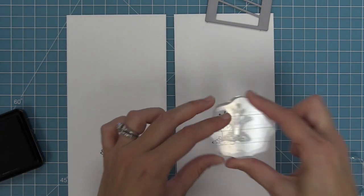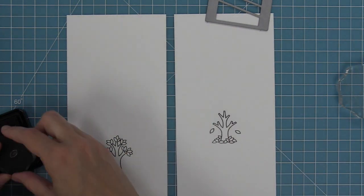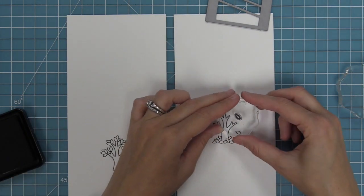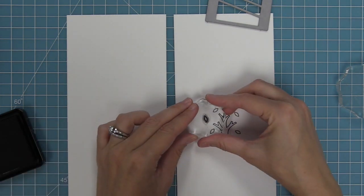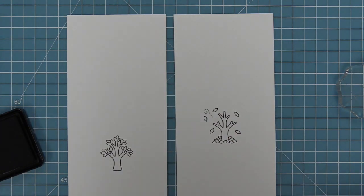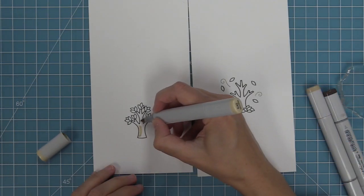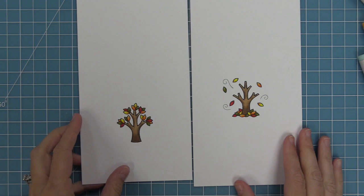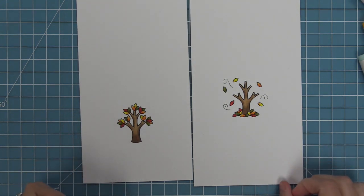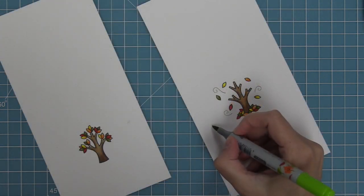If you've never made a magic picture changer before, make sure to check out the intro video — we're going to link it in the description below. We've gone ahead and stamped out our tree with the leaves, and now we're going to do the one with the fall leaves at the bottom. Then we're stamping a bunch of individual leaves floating around the tree along with those cool little trails to show the movement of leaves in the air. Then we're going to add some color with our Copic markers, creating a fall tree on the left and where the leaves have all fallen on the right.